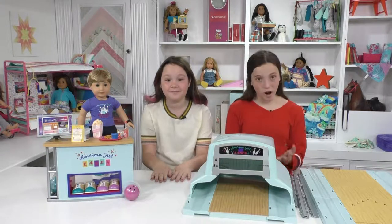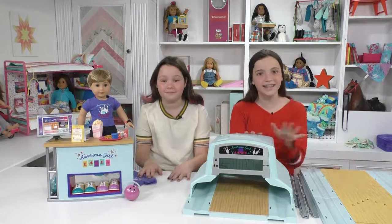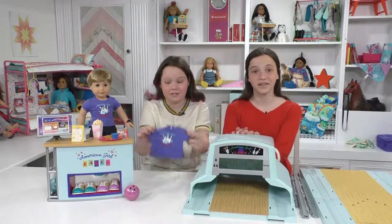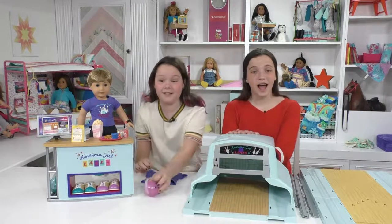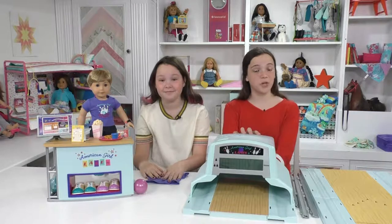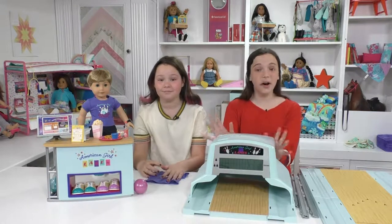We have all the stuff here with us — the bowling alley, the rails, the lanes, all the snacks, and the snack stand. The snack stand comes with two t-shirts, two bowling balls, a bunch of snacks, and cute accessories. So we're going to be assembling it and showing you all the super close details. Let's get started.